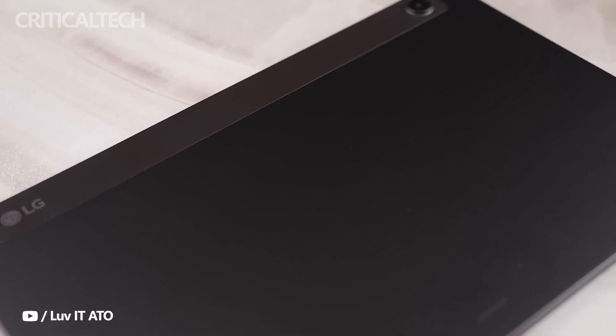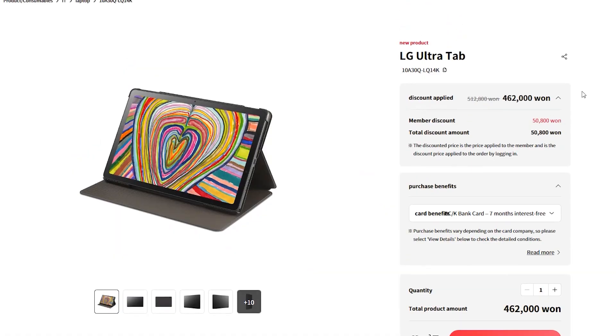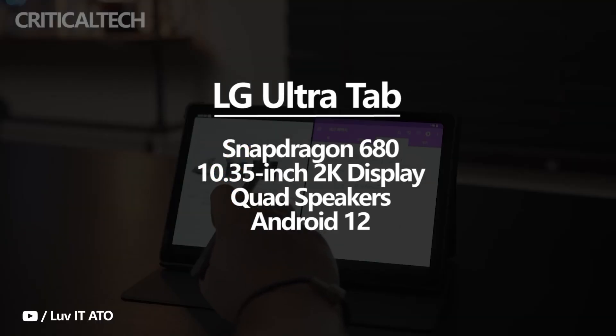An Android tablet with excellent features atop its affordability is a decent proposition from LG. Recall that the Korean company exited the smartphone market a few years back. The LG Ultra Tab is a new Snapdragon 680-powered tablet just announced by the company in Korea.